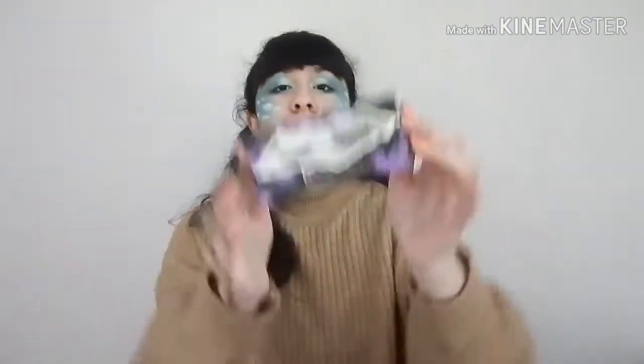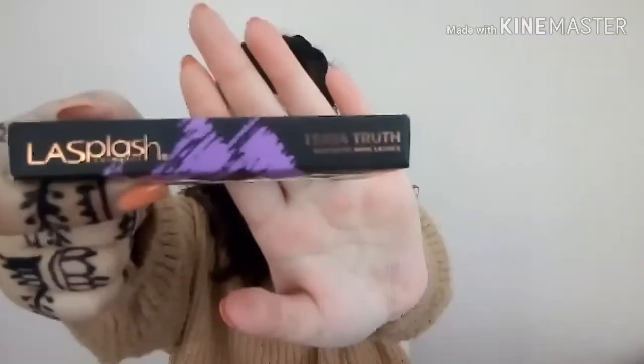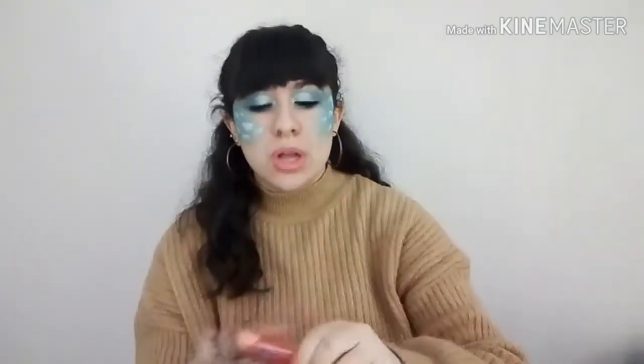Now it's time to do my lashes. I'm going to be applying the Arial Mascara, as well as popping on a pair of lashes from the Gauntless Lashes. After I have my lashes on, the last step is to apply some lip gloss. I have this reddish lip gloss — I actually don't know what brand it is because the name just dropped off — but we're going to use it anyway.